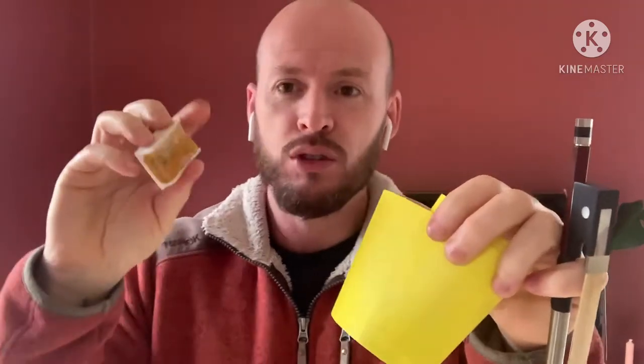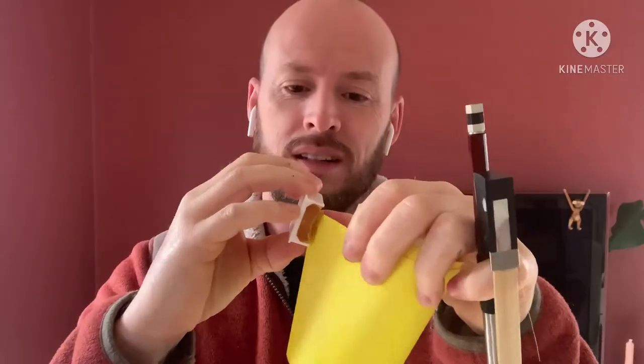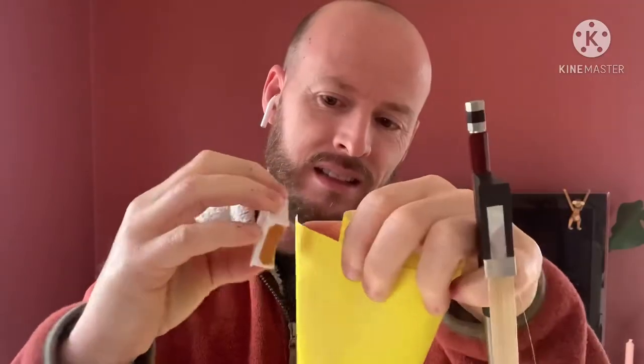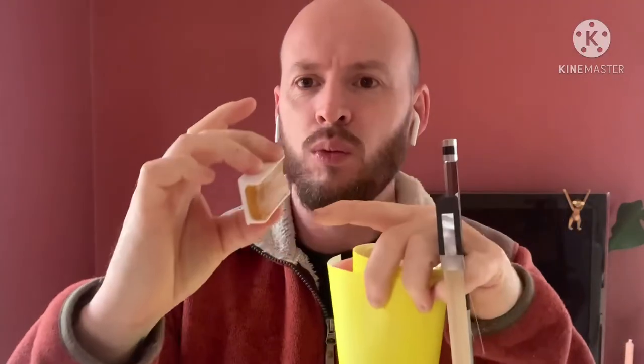So let me show you what almost everybody is doing. You take your rosin and you take some sandpaper — it doesn't need to be fine, any sandpaper you can find — and you take the nice shiny surface of your rosin and just rub it on there until you start to get that white powder. Once you have a nice clean white powdered area, you're ready.